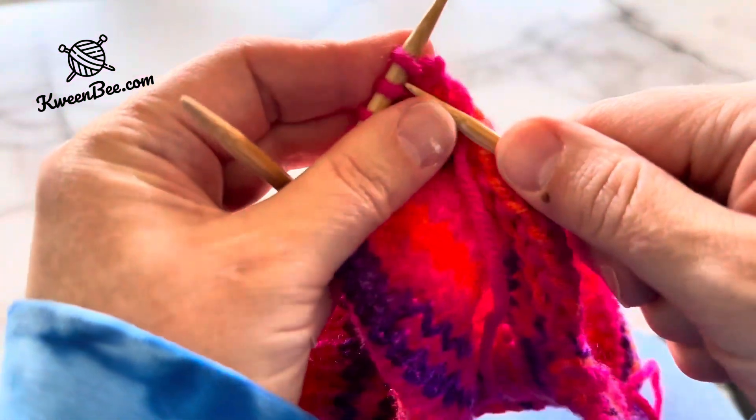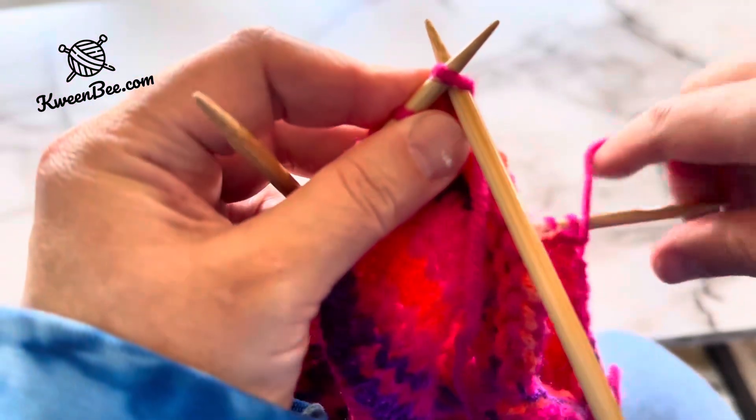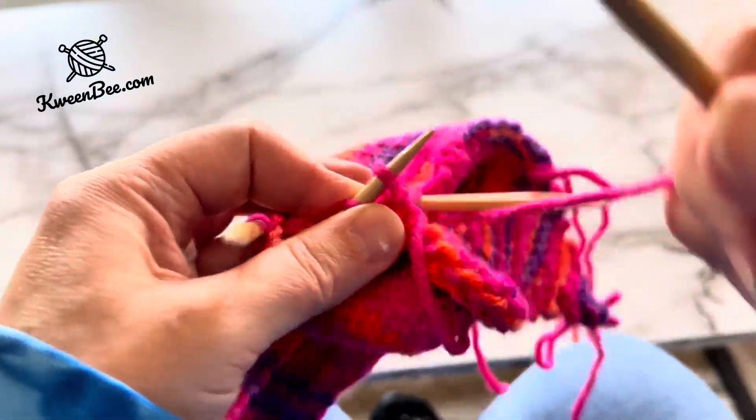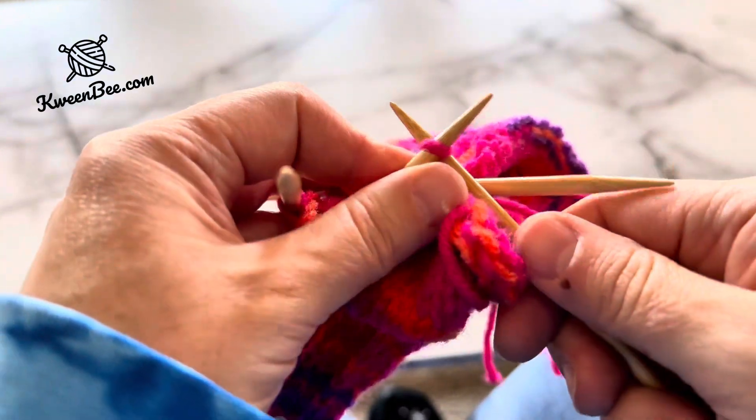You will start with the two stitches from the heel, but the process is the same to knit in the round. Bring the end of the third needle to the start of the first needle and knit.